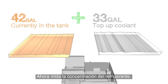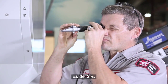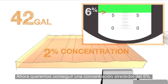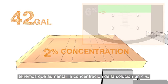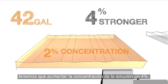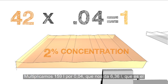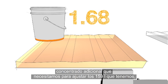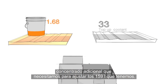Next, measure the concentration of the existing coolant — our reading is 2%. Our goal is to hit a concentration in the 6% range. To adjust the 42 gallons of coolant up to 6%, we need to make the solution 4% stronger. We multiply 42 by 0.04 and get 1.68 — so we need an additional 1.68 gallons of concentrate to fix the existing 42 gallons.